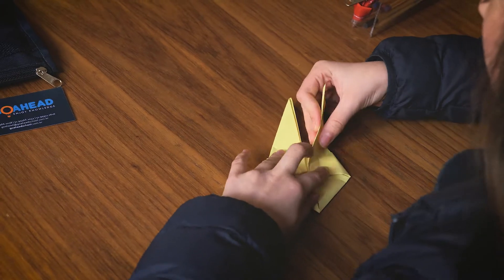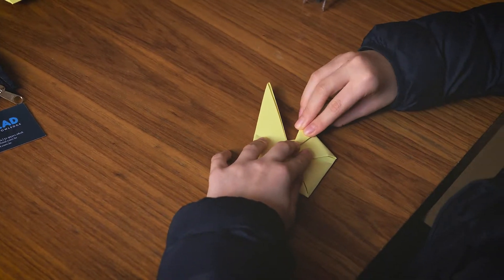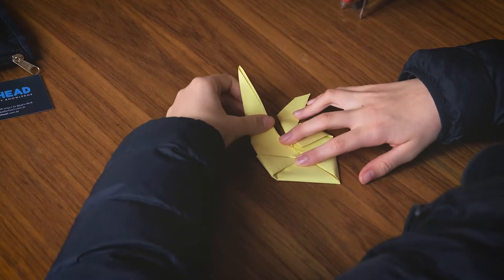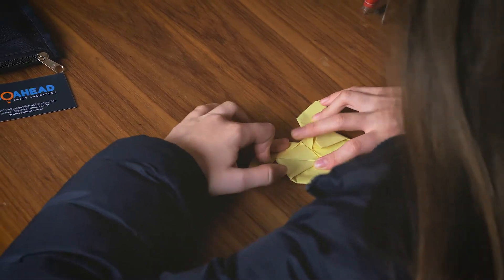Then we fold it here to this mark, and Pikachu has different ears so we fold this light into the half.